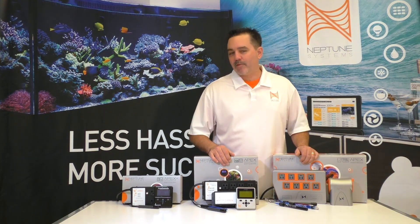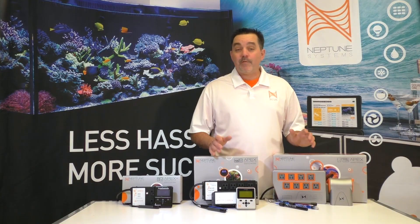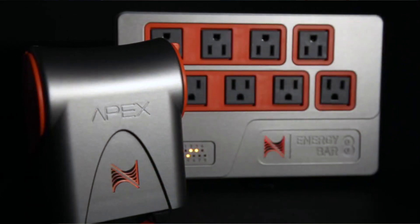Hi there, Terence again from Neptune Systems. I know it's been a while since my last video because we've been busy making the new Apex, finishing it, putting the finishing touches on it and getting it ready for you guys.